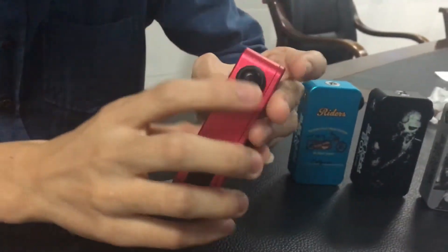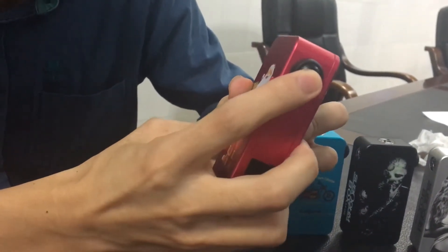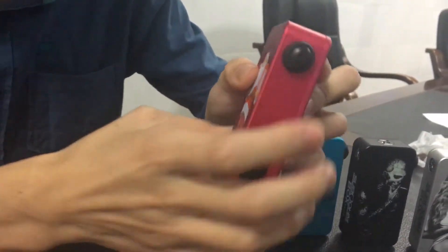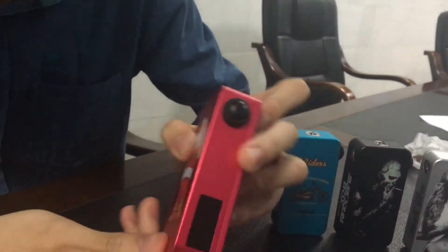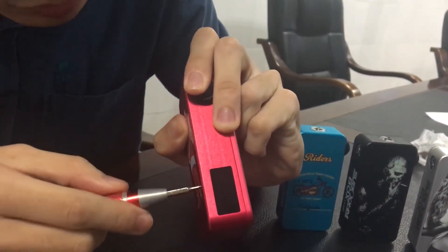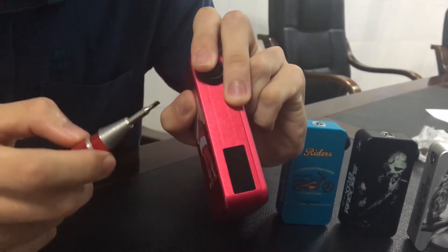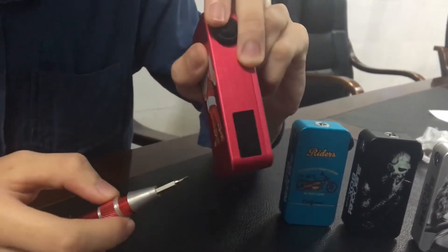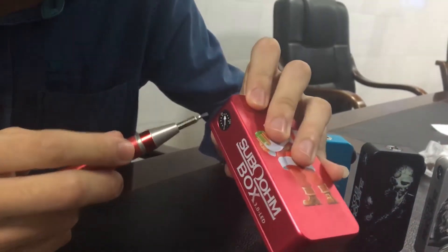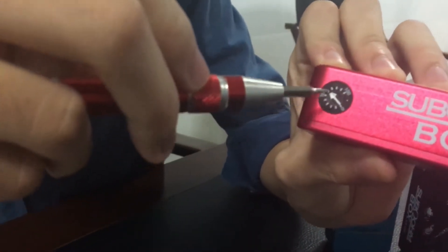The fire button has a smooth touch feeling. The OLED screen shows the voltage range from 3.5 to 6. We can adjust the voltage by percentage in increments of 10%.